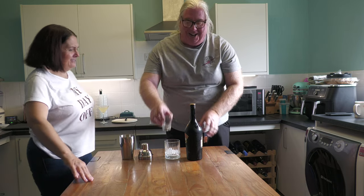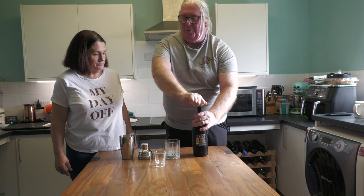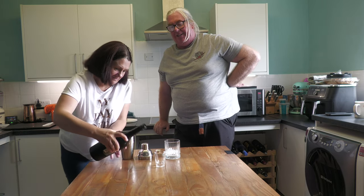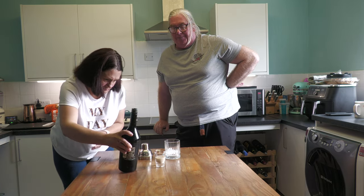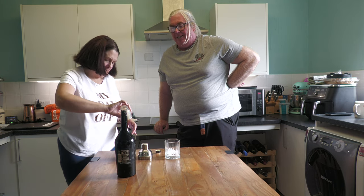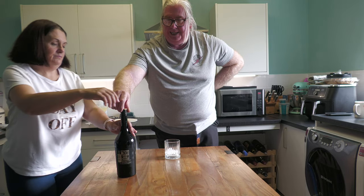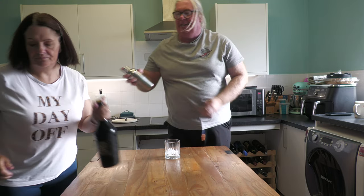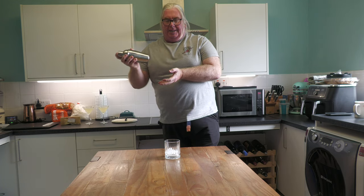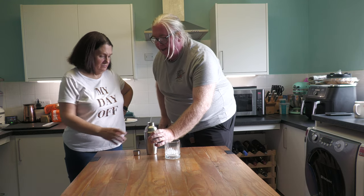To that you add 30 mils of Baileys — always shake your Baileys. That was the last few glasses so it'll blow your head off. Never skimp on the Baileys — never ever skimp on the Baileys. Pop your lid on, give it a shake. The ice is to chill it, not really to water it down. Pour it into the glass and that is a wet cocktail.